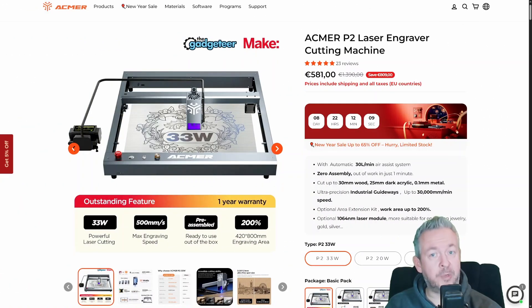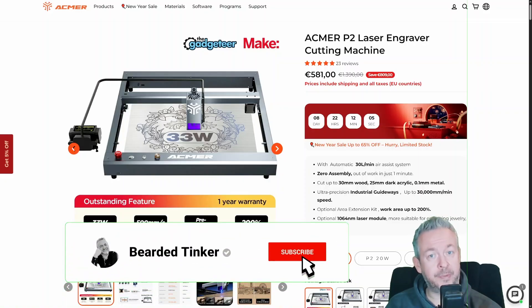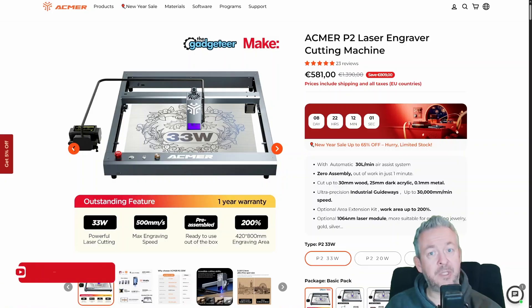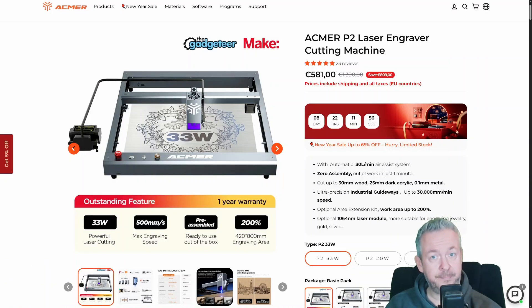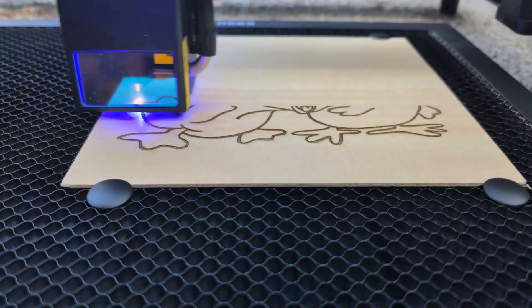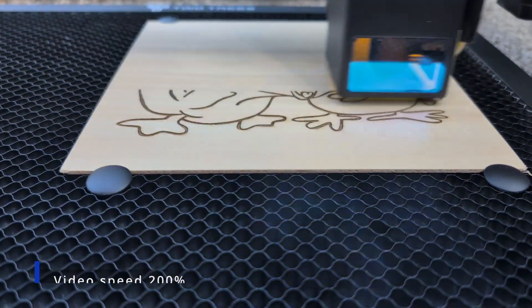Quick context before we start. I received the Akmer P2 33W laser and R20 enclosure for testing, but this video is not sponsored and this is my honest, unbiased review based on real use. I'm going to show you what worked, what didn't, what surprised me, and what you should know before spending your money. This is a real-world maker video based on actual use, real projects, and real results.